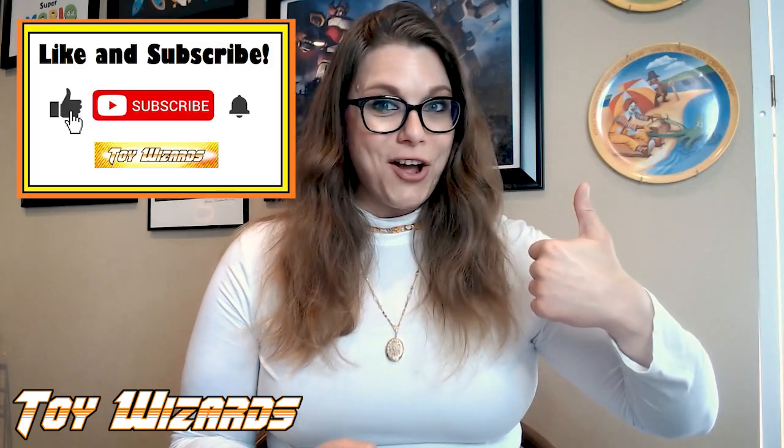Before we get started, give this video a big like and subscribe to Toy Wizards on YouTube so you don't miss a single one of our updates.